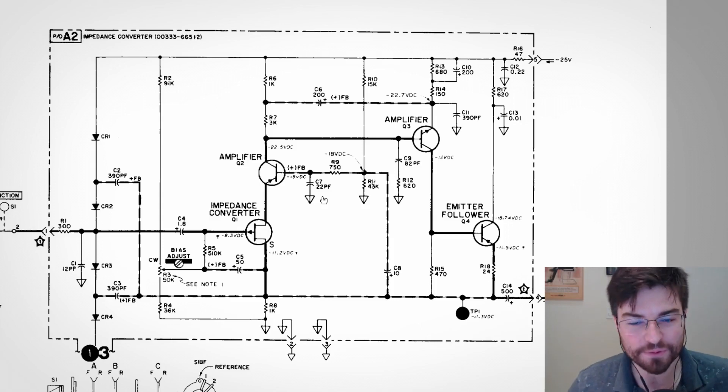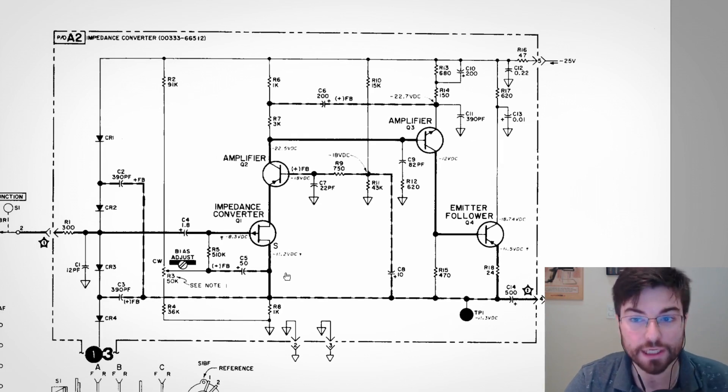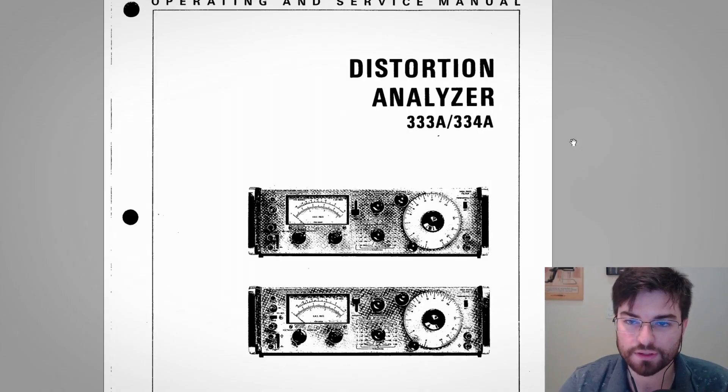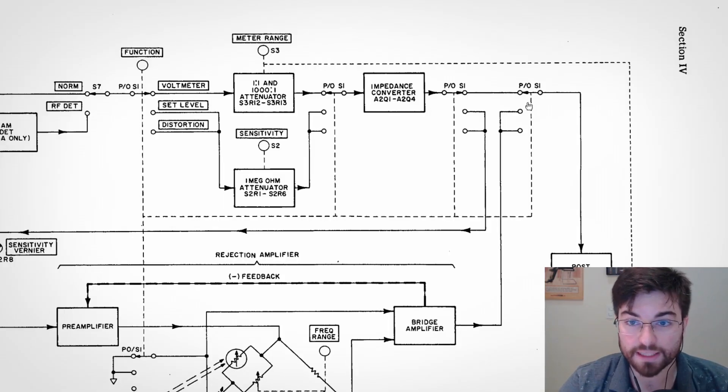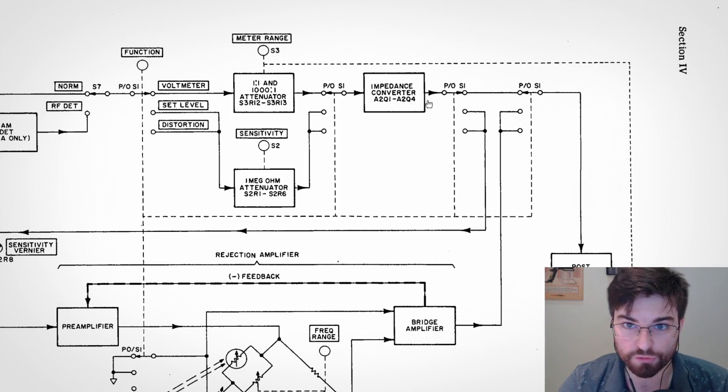Hey guys, welcome to Allotronics, I'm Gregory. In this video we are going to make a circuit analysis of this very interesting input amplifier from an HP equipment. The circuit is from this HP distortion analyzer. HP used very clever tricks to make the overall system work. We are going to analyze this input amplifier here that HP is calling an impedance converter, and we are going to understand why this name.